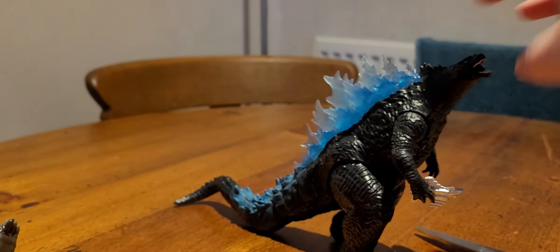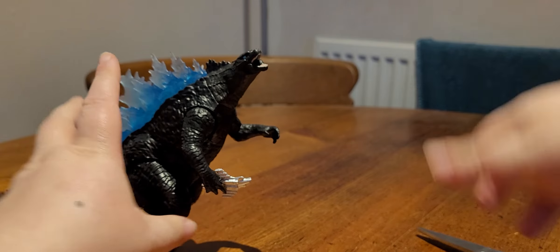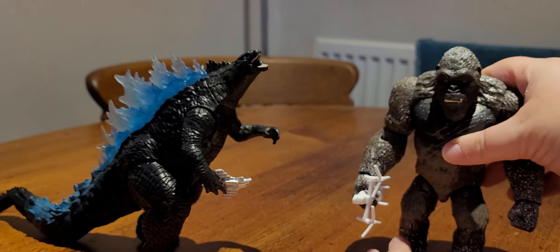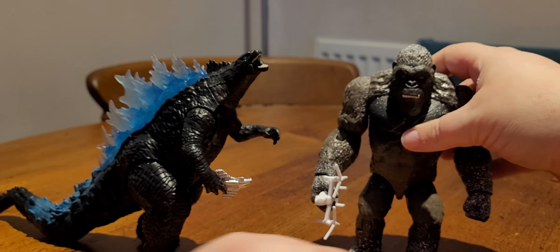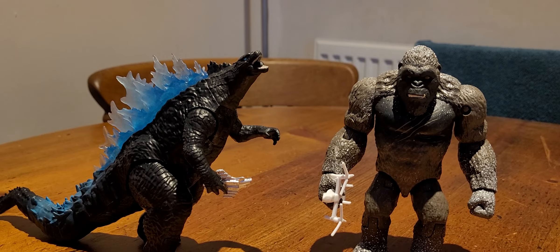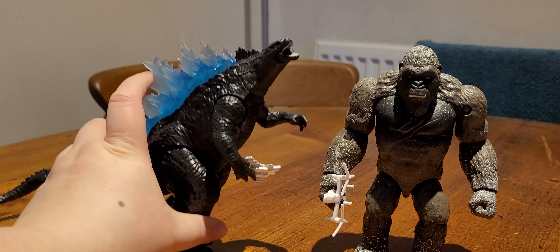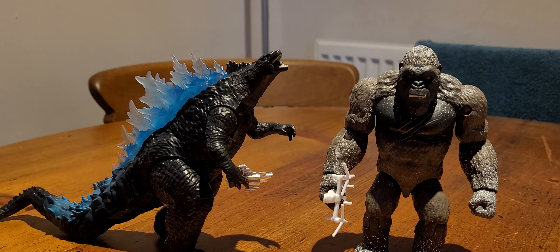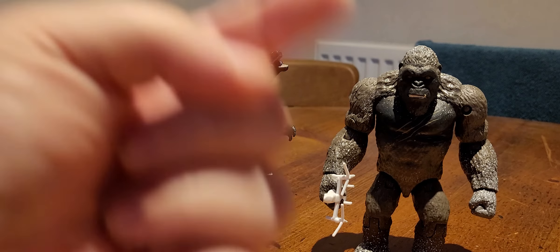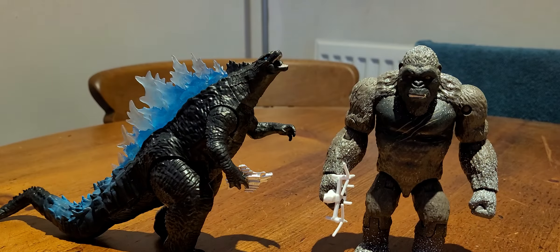I am very happy with both of these figures. As you can see, they do scale nicely with each other. That is all I can really say about them — they are really nice figures. These are £11 at retail, so if you find them, or if you find them for cheaper, definitely grab them. Thank you very much for watching guys, and I shall see you all in the next video. Bye!